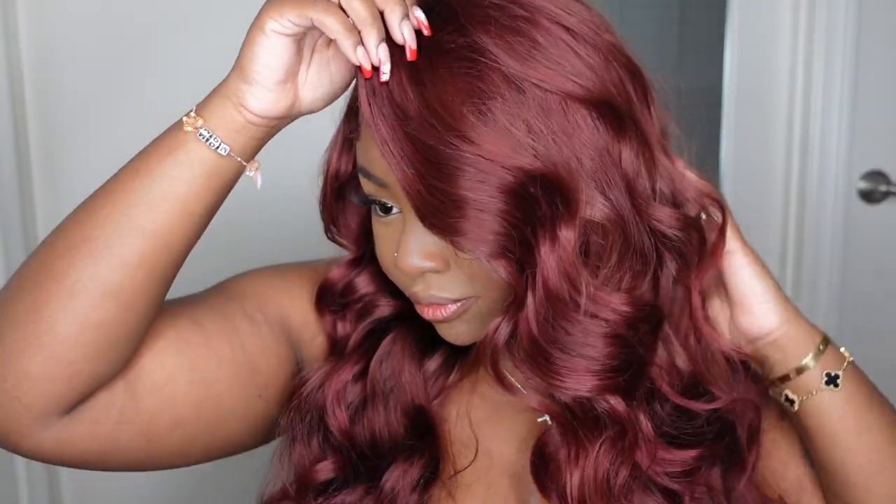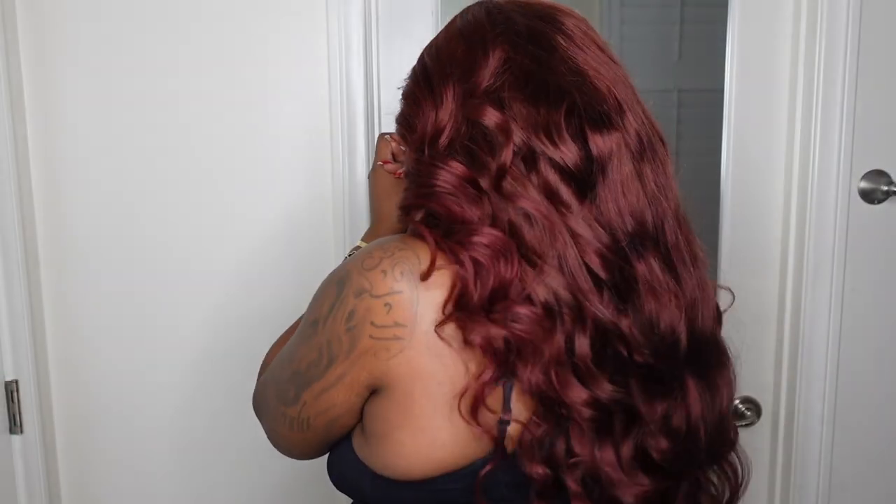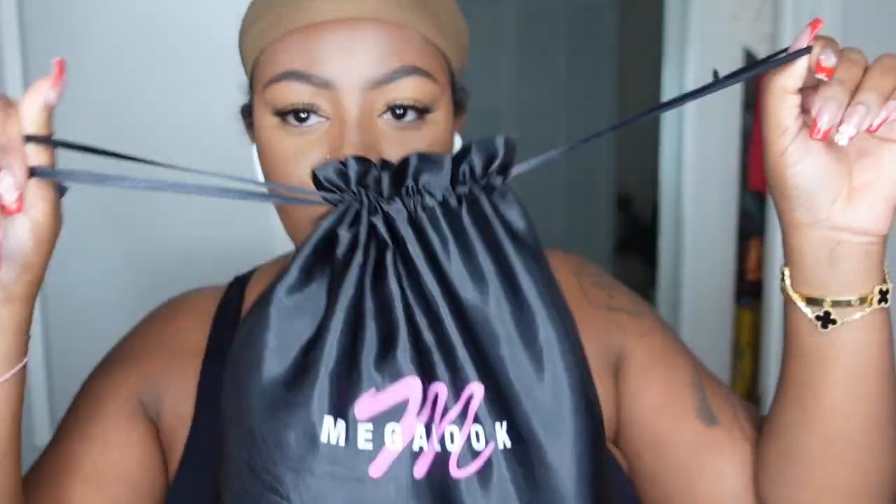Hey girl, welcome back to my channel. My name is Ashley Bedeck and today I'll be doing a super beginner-friendly install courtesy of Mega Look. They sent over this beautiful brown auburn color number 30 HD lace body wave wig. She is absolutely gorgeous and the color is so vibrant — definitely hitting the new year with a bang. If you want to follow this install, keep on watching.